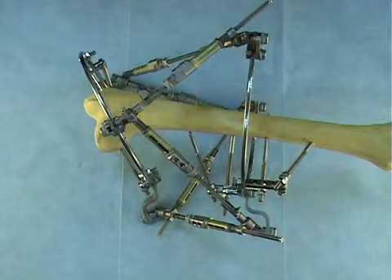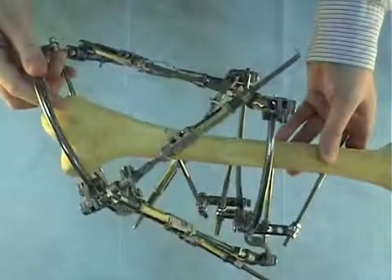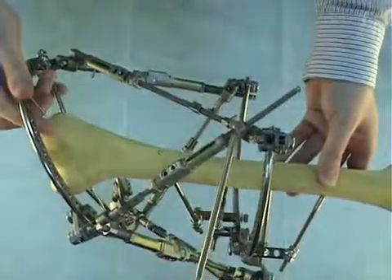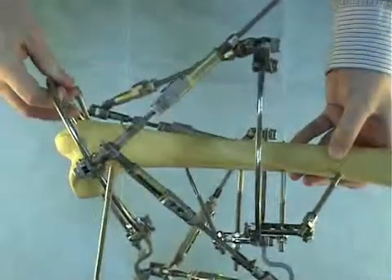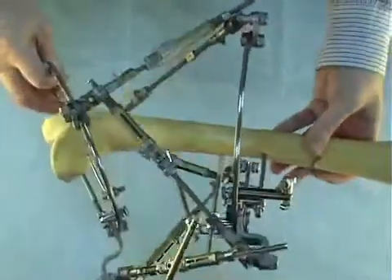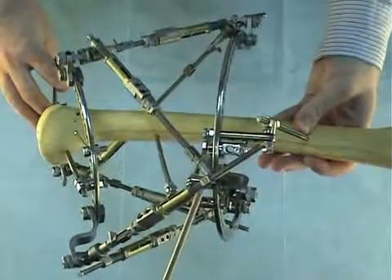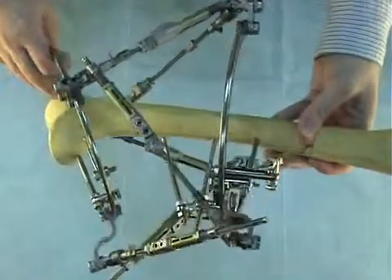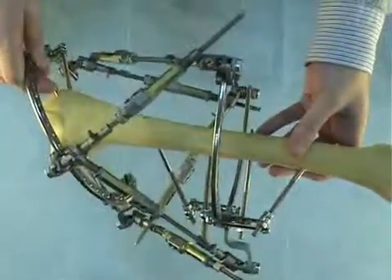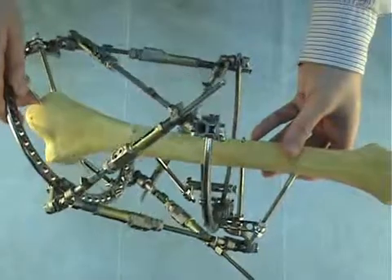Now the frame is assembled. You can see that we have attached the struts properly because we followed the logo rule. The SUV logo of strut number two is faced externally, and the same applies to struts number three, four, and all other struts. This confirms that our frame is made properly and it will work.